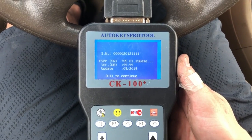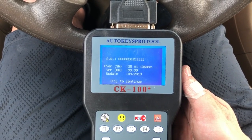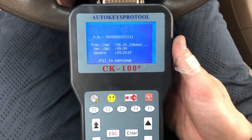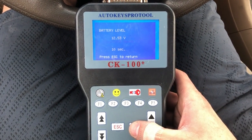This programmer only costs about $100 to $150 and you can do an unlimited amount of programming with it. I would definitely get it if you lose keys often or if you buy vehicles without keys. Let me quickly show you what kind of vehicles you can do on it.